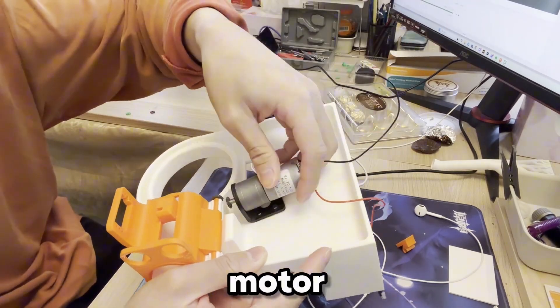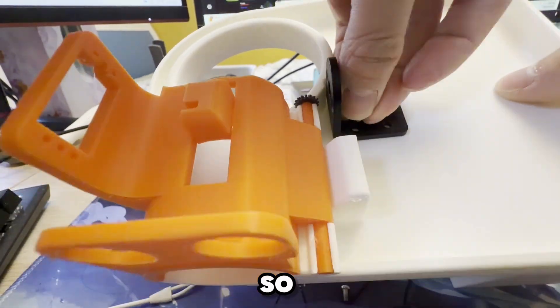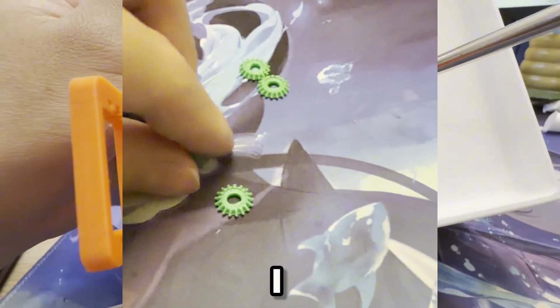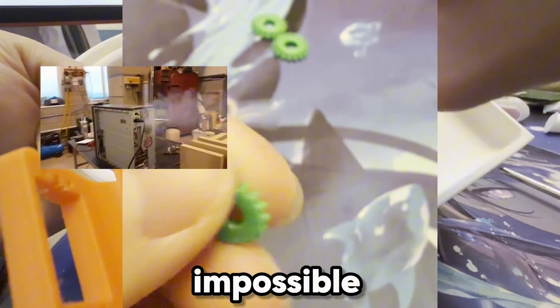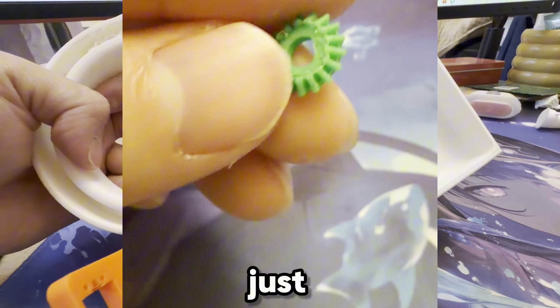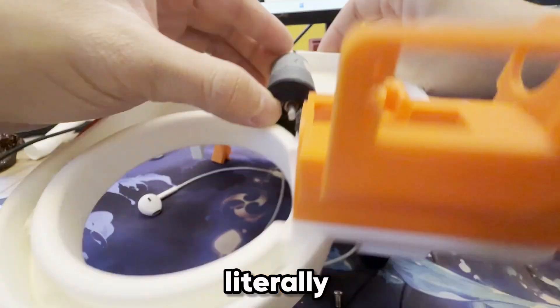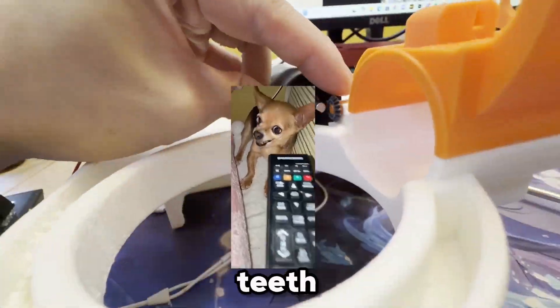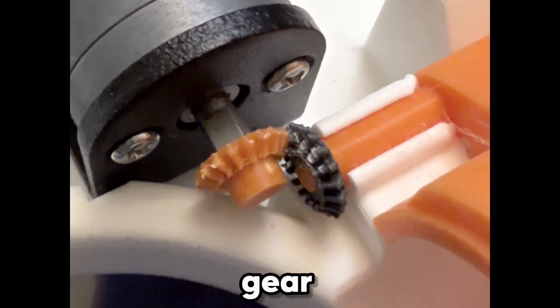Now we have the motor — I want you to guess the problem. So the bevel gears I decided to use were practically impossible for my 3D printer to print. The teeth are just too tiny, and the motor I'm using is a geared motor, meaning it will literally rip those teeth off the gear at stall speeds. My gear got destroyed, so that didn't work.